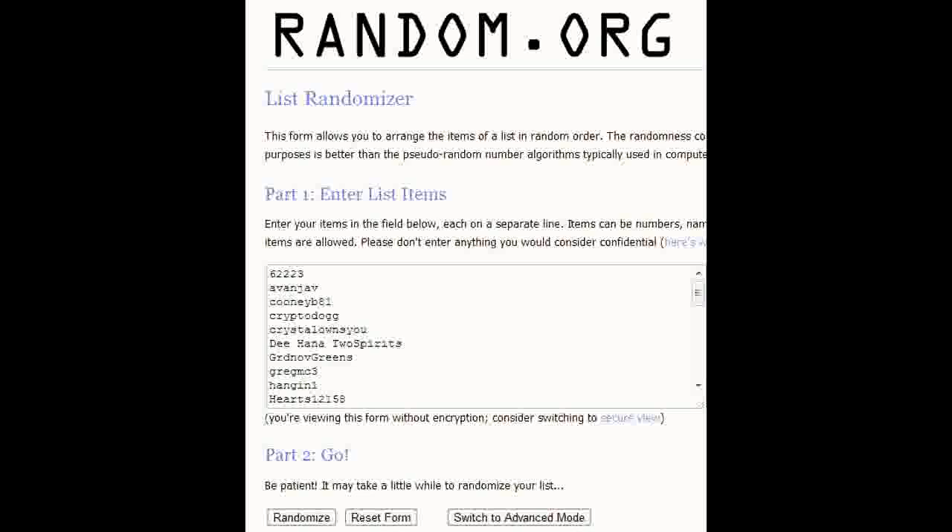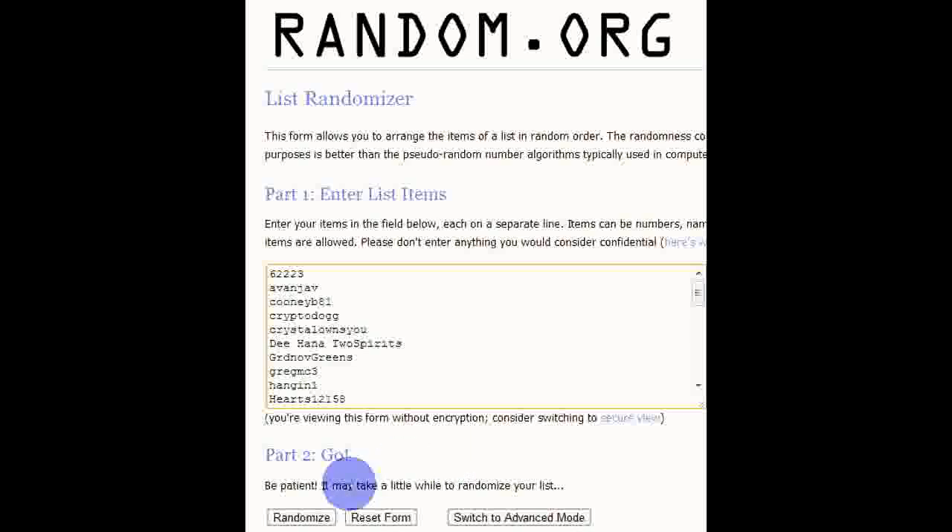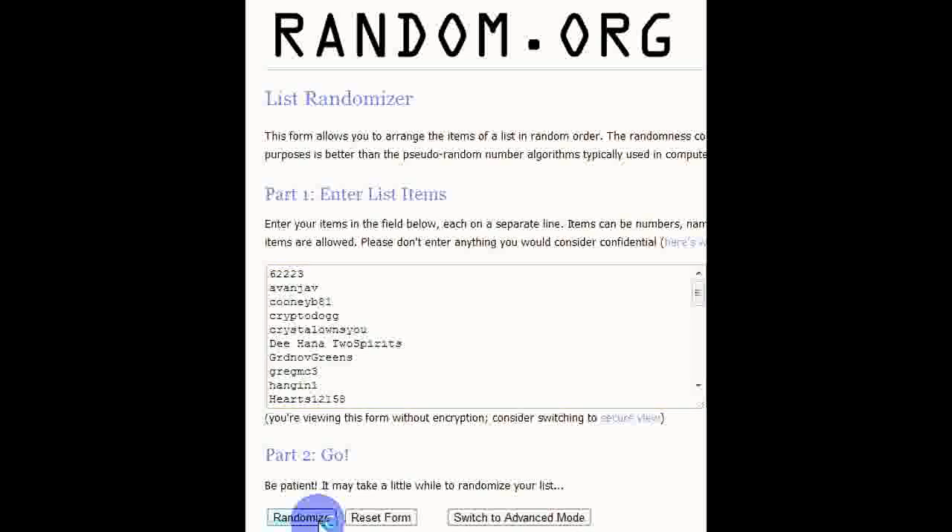Alright folks, here goes the random.org drawing for the Cartomizers and the Wick and Wire. These are all the names that entered the contest. The number one place when I hit randomize is going to be the winner of the contest. Here we go. And number one winner is Joshua Wolliam — he is the winner. Please contact me and I will ship that right away. Thank you all for entering and good luck on the next contest.